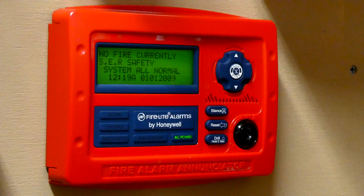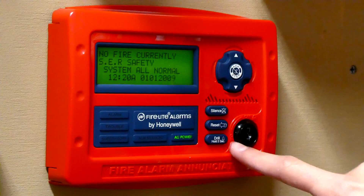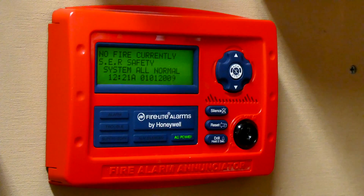This right here is the Firelight ANN-80 Enunciator. It's basically a mini fire alarm control panel that's connected to the main panel. Buildings can get really big, so it's really helpful to have the ability to control basic functions of the fire alarm system from multiple points around the building, and that's what this is used for. The Fire Alarm Enunciator also has a drill button, and it says drill, hold, two seconds — the same thing as the other panel.